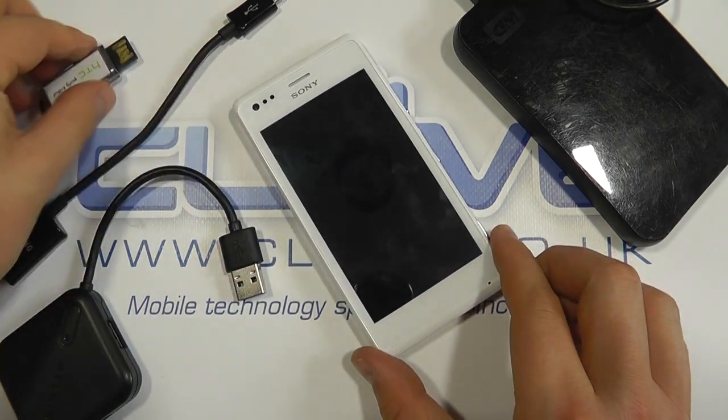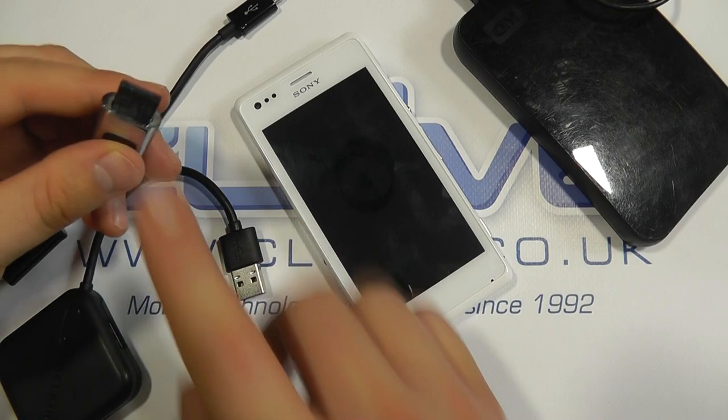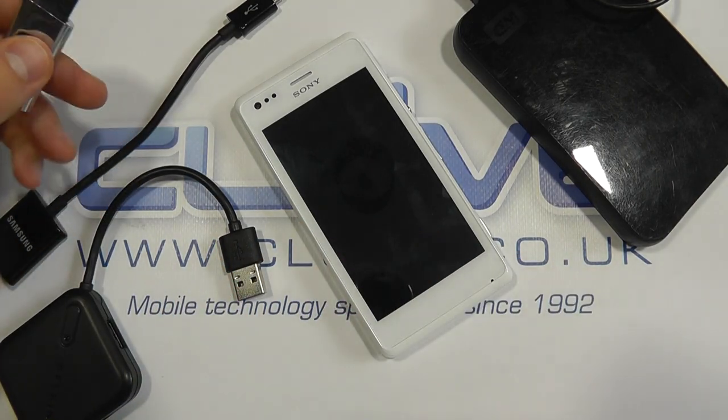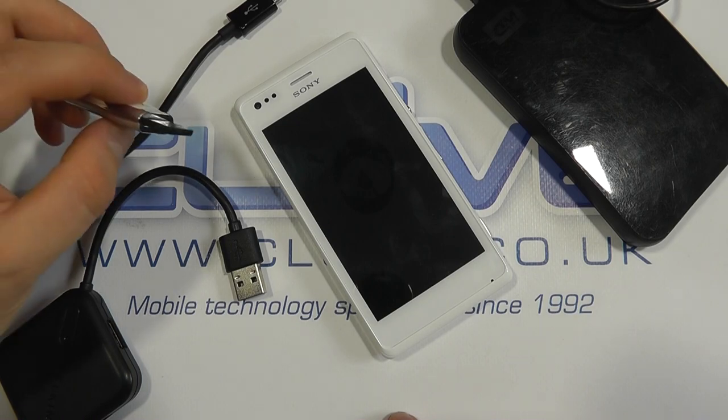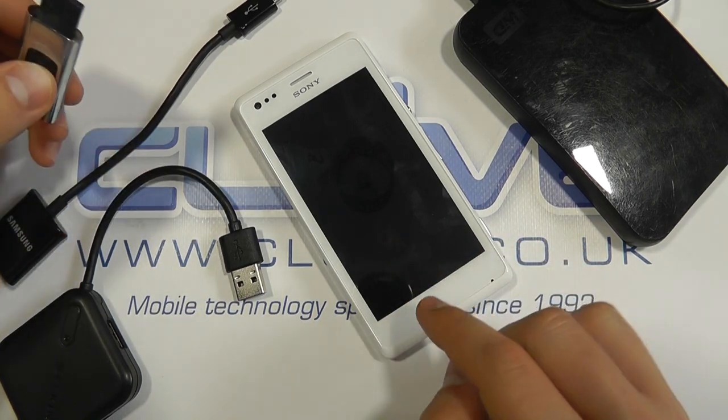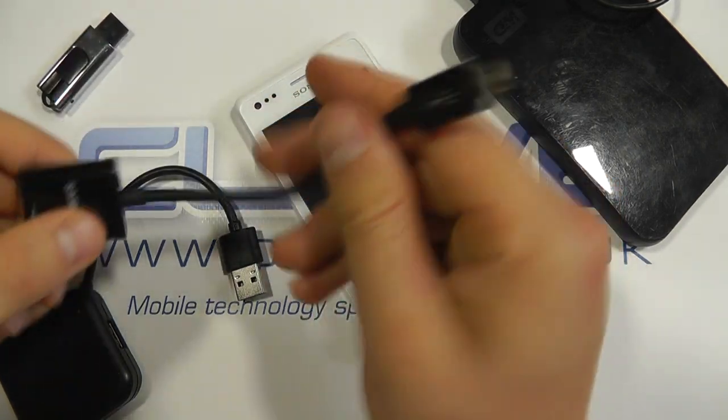What that basically means is we can access content on things like memory sticks using a special cable on this device. So if your friend's got some photos on a memory stick, you can copy the photos from the memory stick onto your phone. All you need is a cable like this.